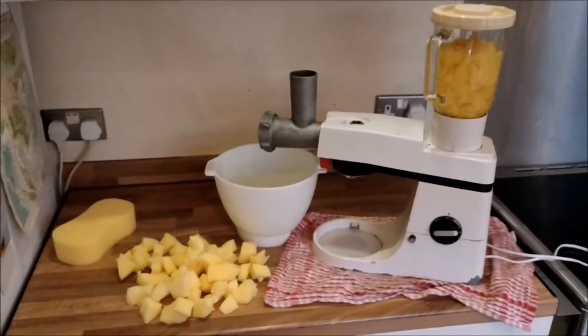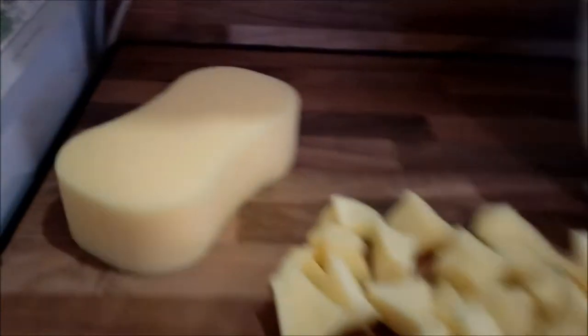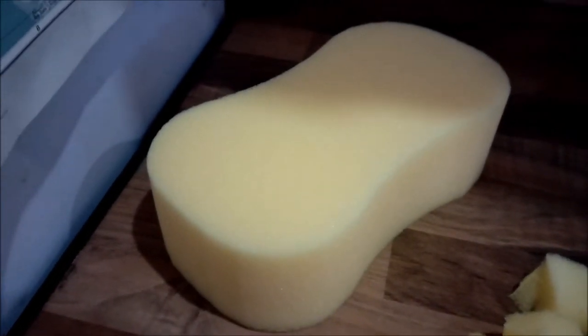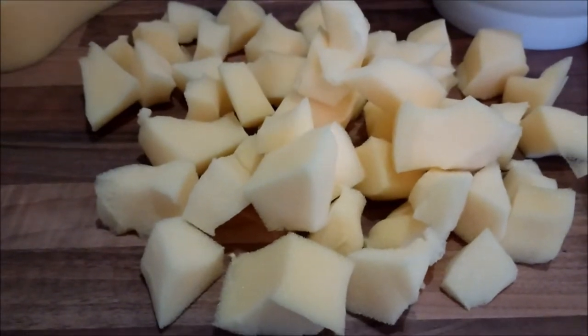I've pretty much got my making of ground foam down to a fine art, so I'm going to show you how to do that now. Start off with some cheap 99p-for-three car sponges and chop them up into smaller pieces with a pair of scissors.